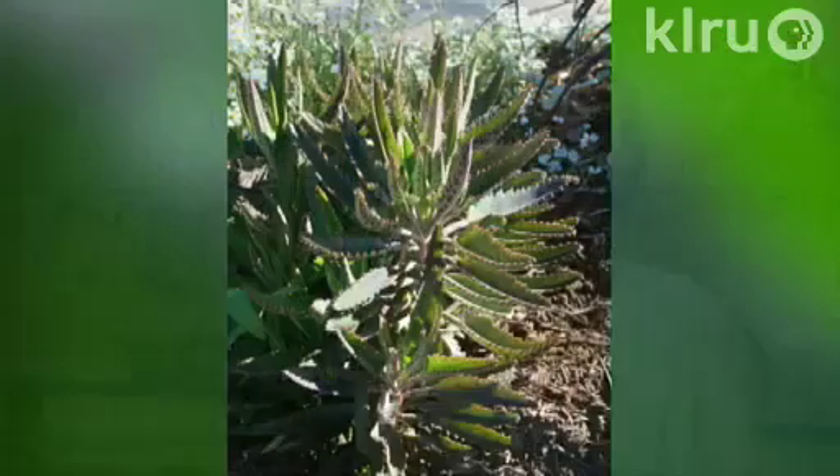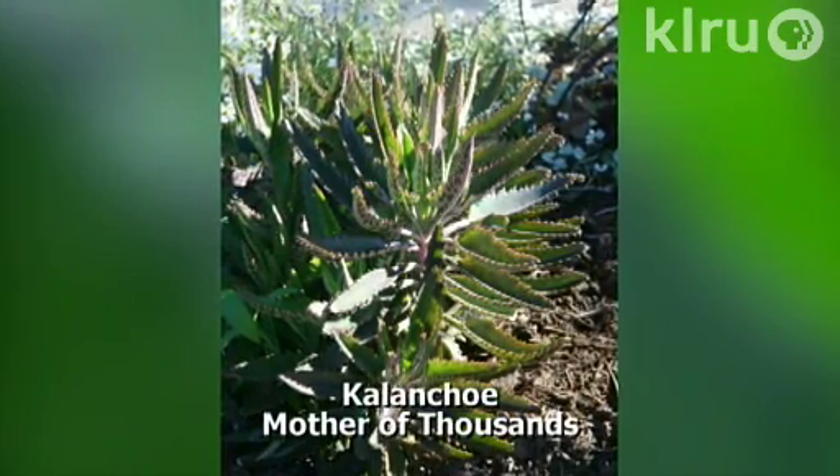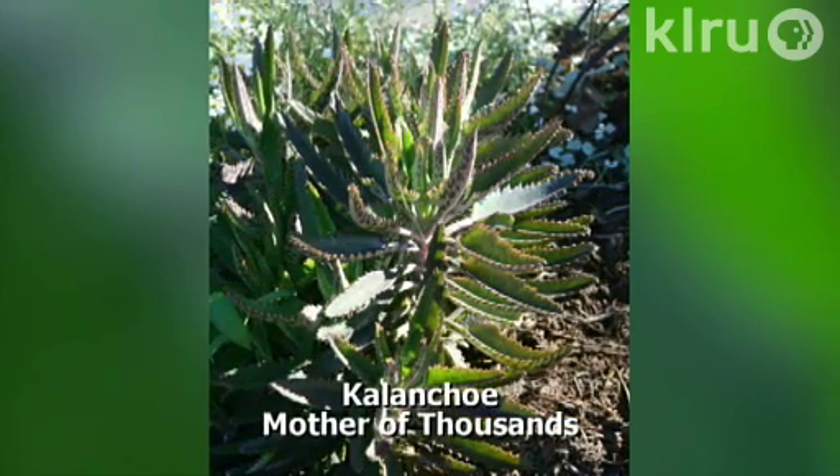Our plant this week is Kalanchoe species. There are many common names, one of which is mother of thousands. There are also a lot of different Kalanchoe species that are great for us, but the common floral species is more of a house plant — you might have gotten that delivered on Mother's Day or another holiday. Many species grow great outdoors and they look great planted in containers with other succulents such as low-growing sedums, giving some height around those low-growing plants.